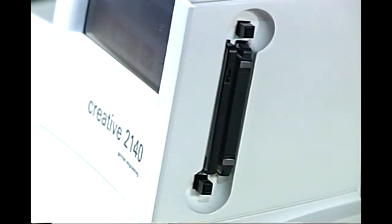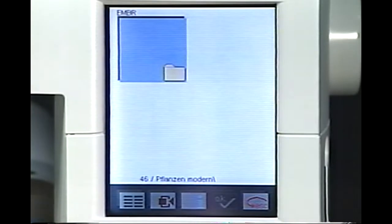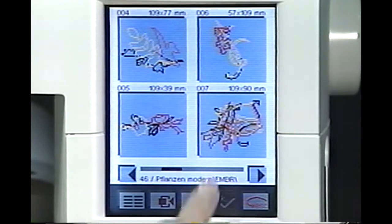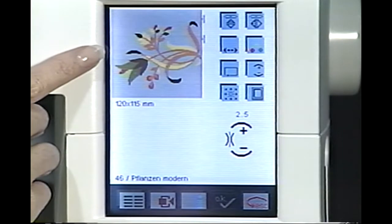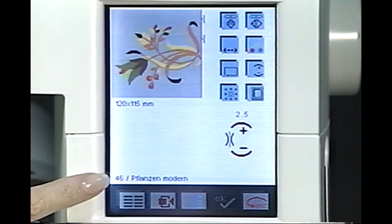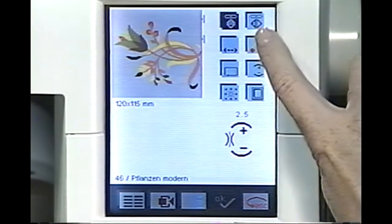Insert the card in one of the two drives on the right side of your machine. From the main menu, touch Embroidery Card. The drive you have inserted the card in will be highlighted. Touch the active drive. Touch the folder to open your designs. Scroll through the designs until you see your desired pattern number on the screen. To edit your design, touch the actual design on the screen to open your editing menu. At the top left of your screen is your selected pattern, the pattern size, number, and embroidery card name. At the top right of the screen are your mirror image icons. Touch the end-to-end icon. Touch the side-to-side icon.